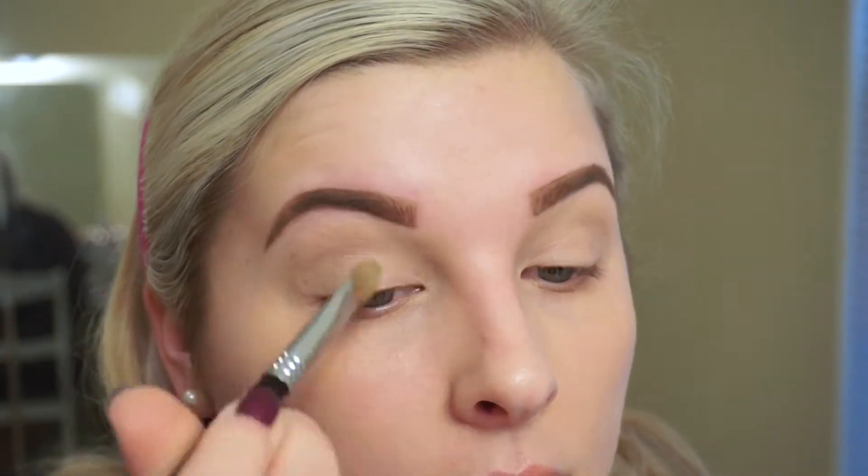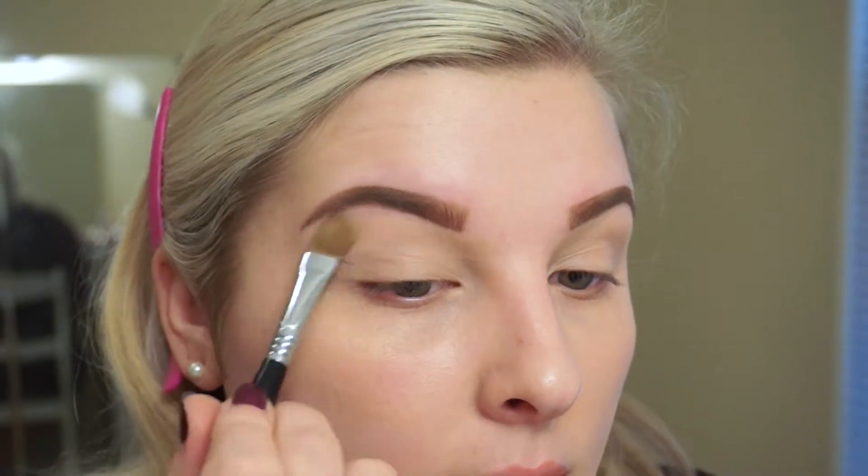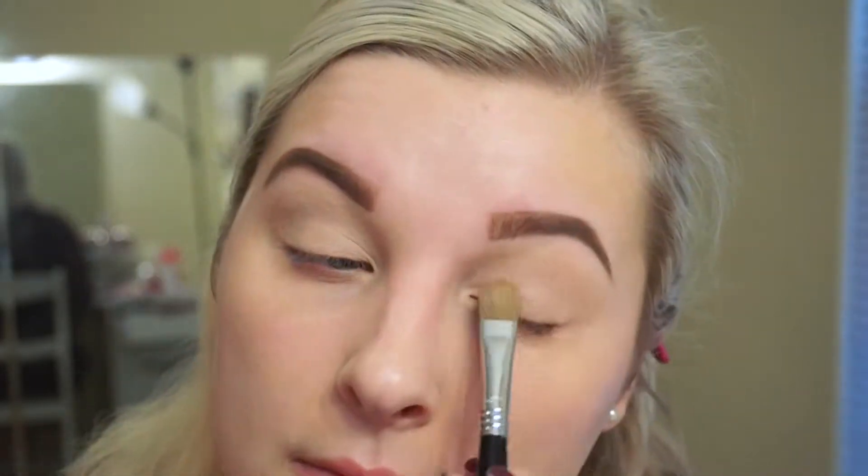My first eyeshadow shade is MAC Brûlée, and I'm just going to put this all over the lid and up to the brow bone to set the concealer so that my eyeshadows will blend really well.